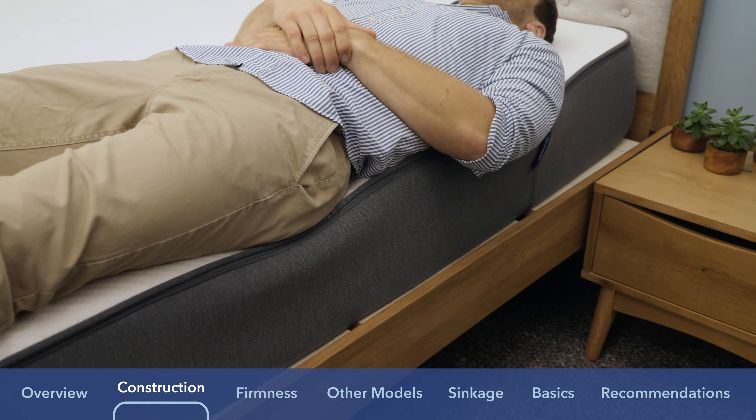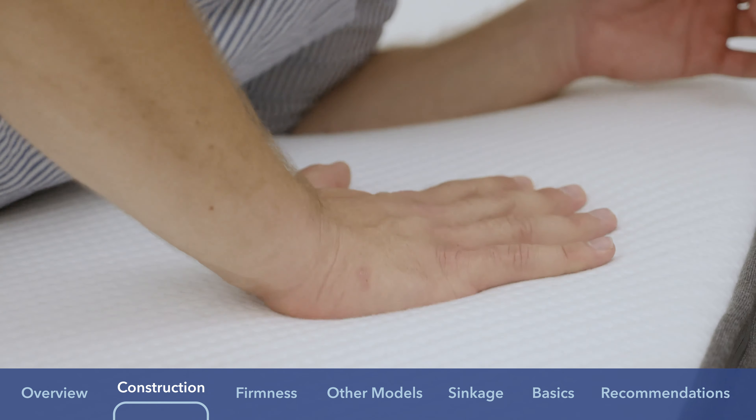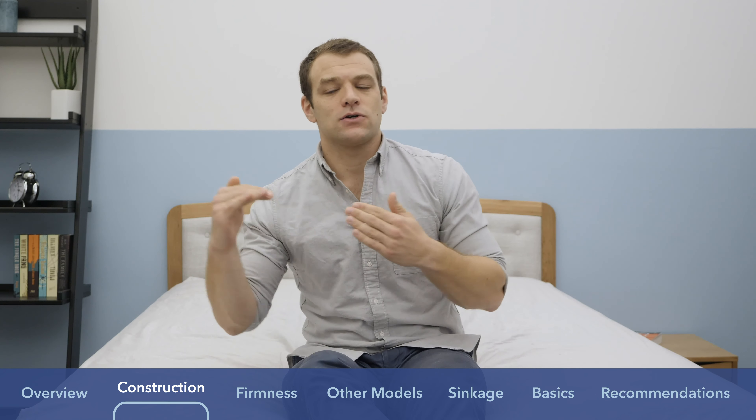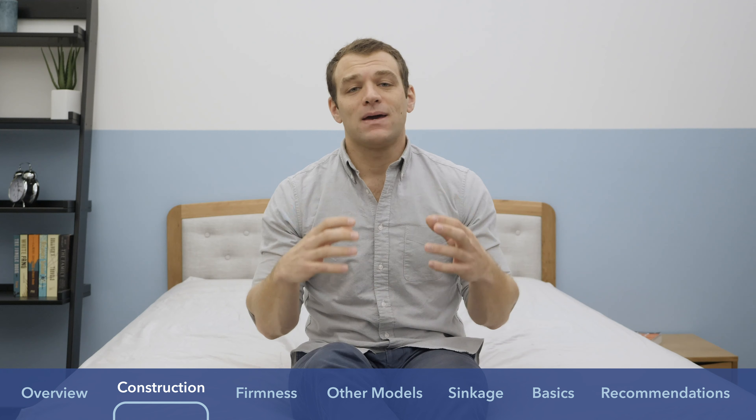Below the memory foam on the Casper, there is a transition polyfoam layer with zone support — two different polyfoams in that layer. Around the hips, it's firmer to keep them from sinking in too much, while around the shoulder area it's softer to allow sinkage, giving you more spine alignment, especially when lying on your side. The base of the Casper is a high-density polyfoam base, like the Nectar, providing overall support.